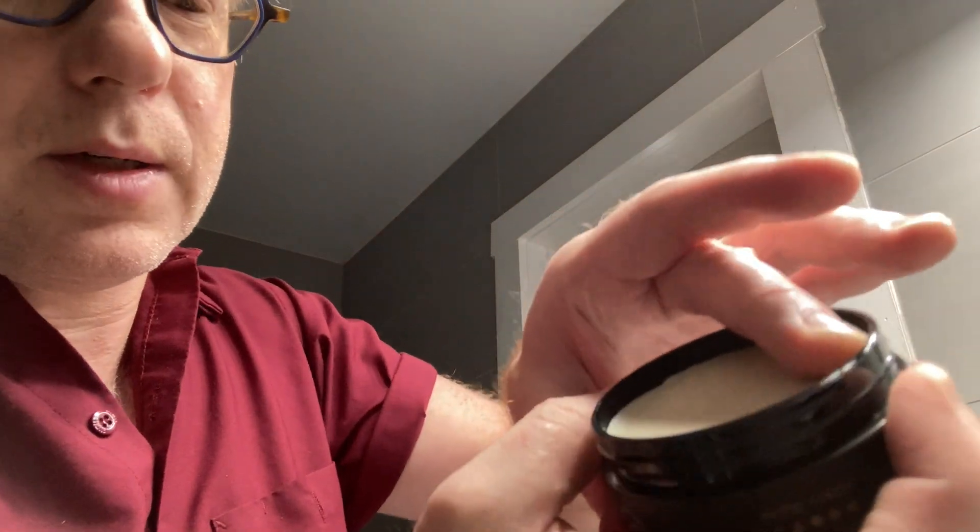I like the packaging — super basic. A couple of these that I got came just as jars, and one came in a box — I'm not sure why that was. Very little smell to it, almost smells unscented. Let's see how it comes out.